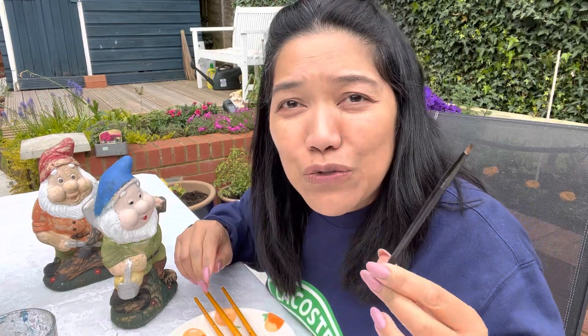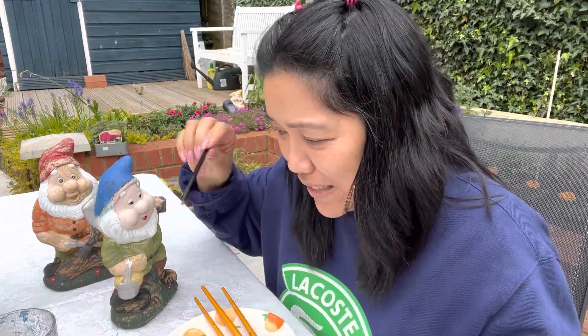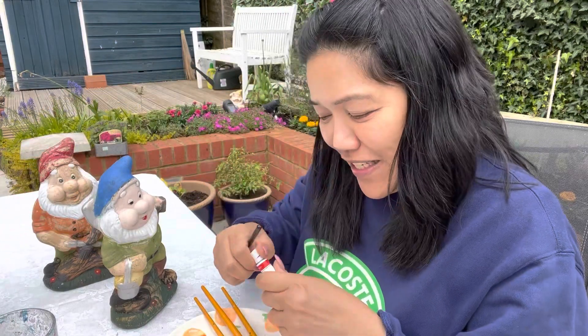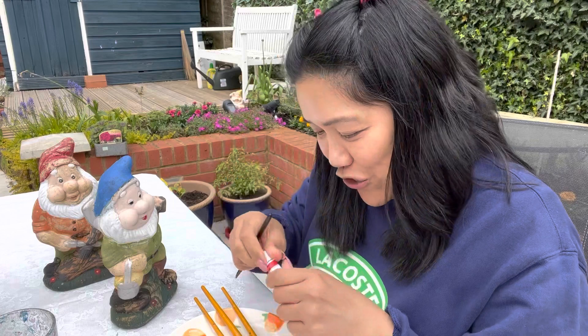So I decided to take my makeup brush. Look, guys — I'm using it for the dwarves. Yes, it's my makeup brush. Don't tell anyone!